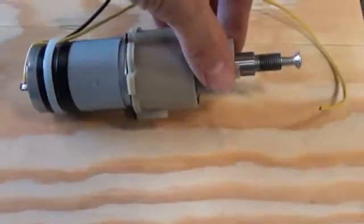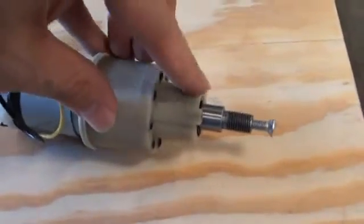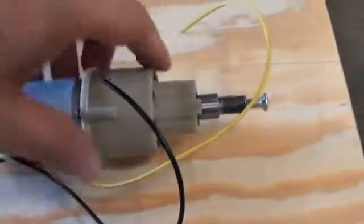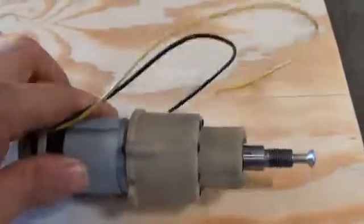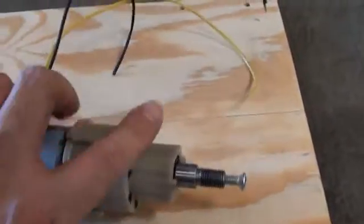This is what I refer to as the nose piece, and it houses the large sleeve bushing that takes the majority of the load from the output shaft. It has a nice flat mounting surface here, and the motor also has a nice flat mounting surface. We'll use those two surfaces to mount the motor.